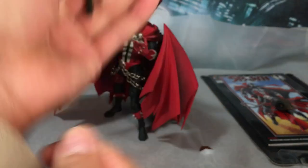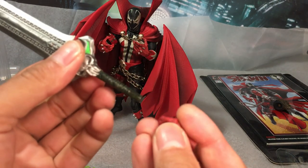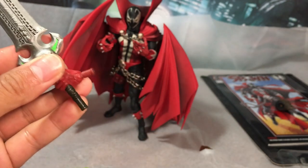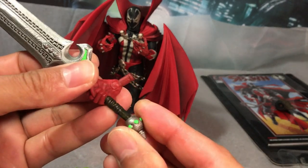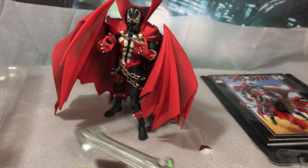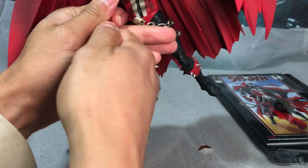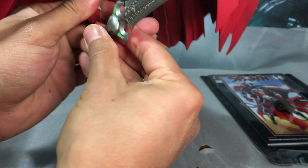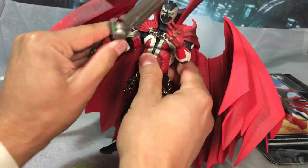To equip the sword, just pull off the pommel and slide it into one of his gripping hands. He has three sets of hands total — matching right and left for holding the sword, holding the gun, and the Spawn-style hands — the only name I could come up with for them. To equip it, just pull the peg out and slide the other one in, and he holds it no problem.